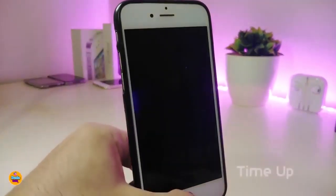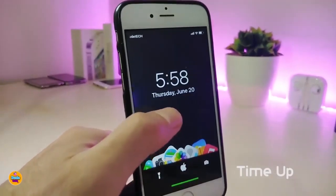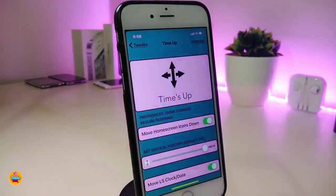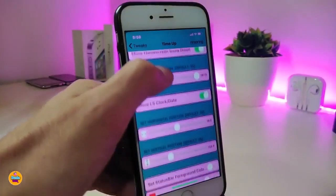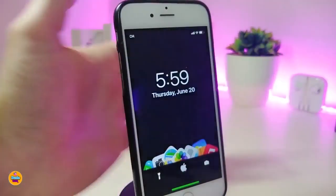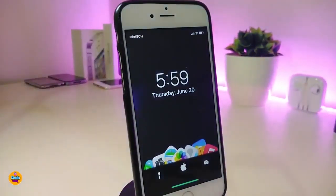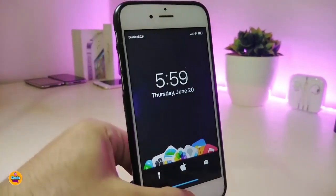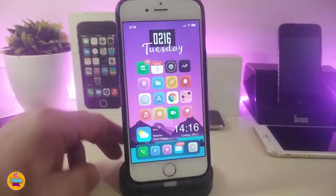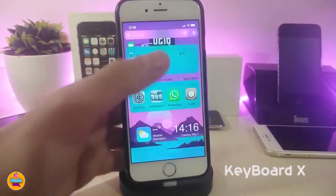The next Cydia tweak is called TimeUp. You can see the time is not in the usual position at the top — you can place the time anywhere you'd like. In the settings, use sliders and other options to move your time around. You can also play with the status bar and add colors. This tweak lets you move the time and date on your lock screen anywhere you want.